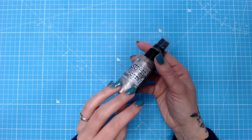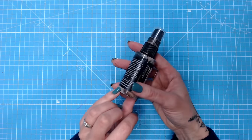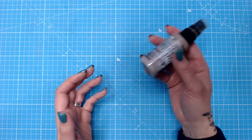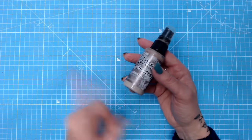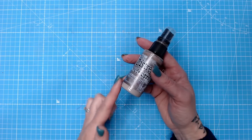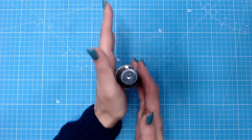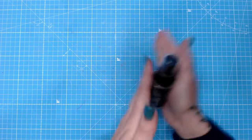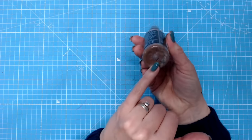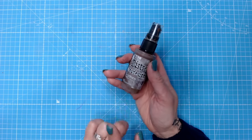If you like to use sprays that have any sort of mica or powder in the bottom, before you use them you're going to need to shake them. Whatever you do, do not shake up and down — that's really bad because the mica at the bottom goes up into the tube in the middle. What you want to do is roll them between your hands or shake them side to side. You still get all the powder mixed in beautifully and nothing will start clogging up the tube inside.